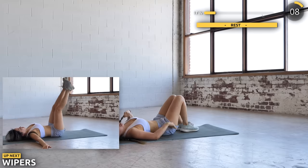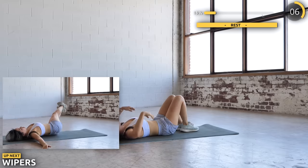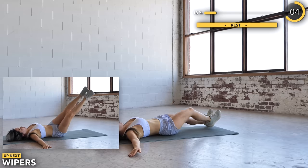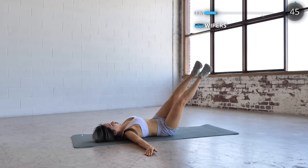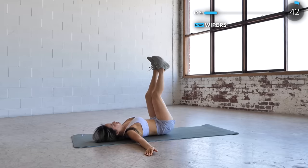Have your hands spread out to your side, use your core to lift your legs up and wipe from side to side. Go as far down as you can and make sure you don't overdo it as you don't want to hurt your back. You should feel the burn on your lower abs and obliques by now.